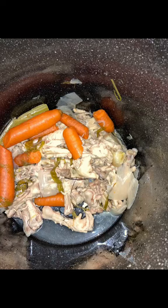And this is what we have left. Okay guys, here's the fun part. Look at this jellied, collagen-rich stock. So good.